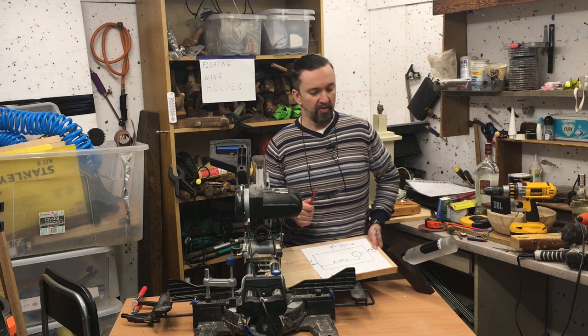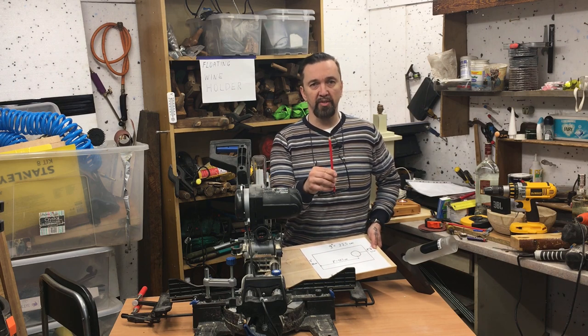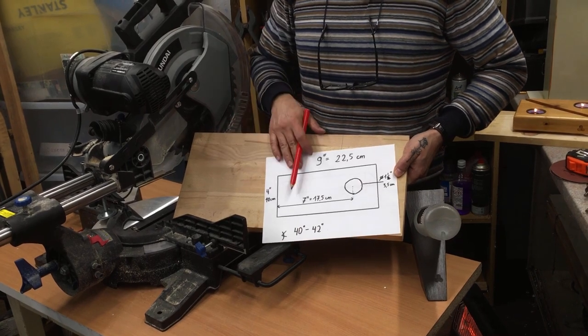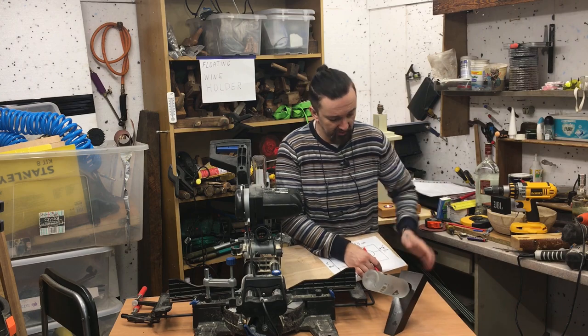The floating wine holder could have different shapes and sizes. The most important thing is physics — it's to keep the balance straight in the middle so it doesn't fall in either direction. That's why we need this. It's supposed to stand, but don't kick it.